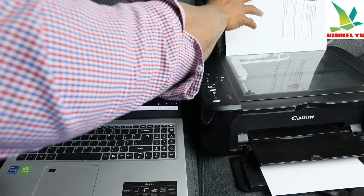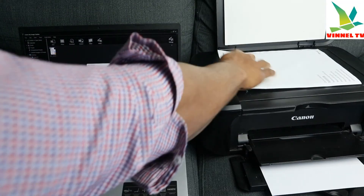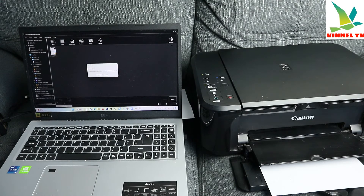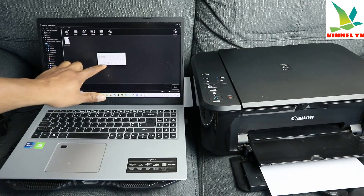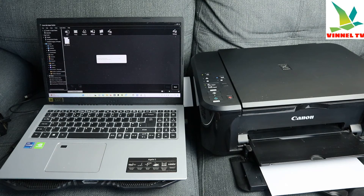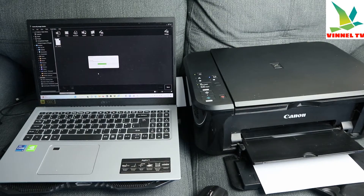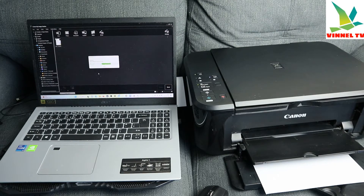Scan complete. If you want to scan another page, take this out, place another document you want to scan on top of the scanner, close it, and select Scan again. Select Scan — it's warming up now. You can do this as many times as you like.